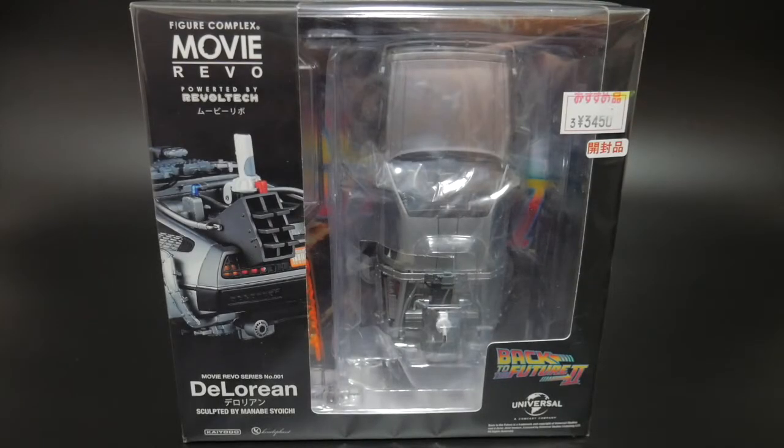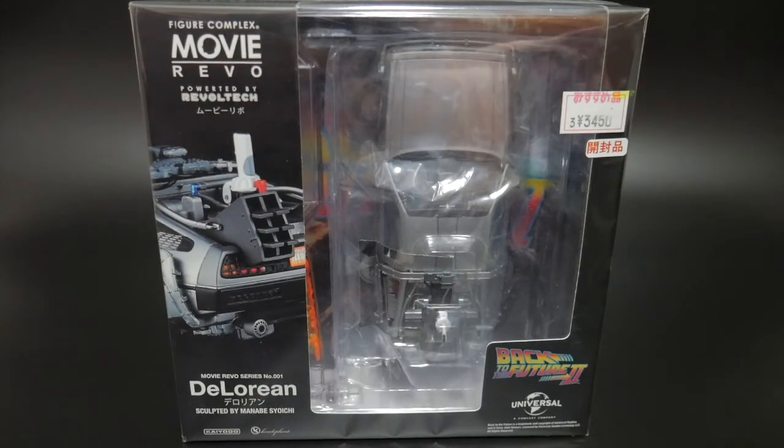Hello YouTube, it's Krosama, and here I have the Figure Complex Movie Revo — pretty much a Robotech figure of the DeLorean from Back to the Future 2.